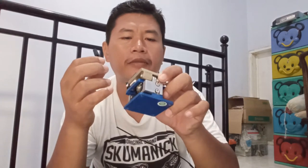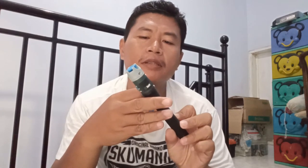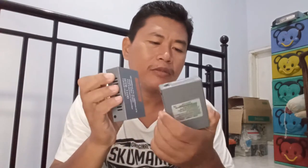Kemudian ada cleaver, fiber cleaver, untuk memotong supaya rapi. Kemudian ada visual fault locator untuk mengetes hasilnya apakah bagus atau tidak.